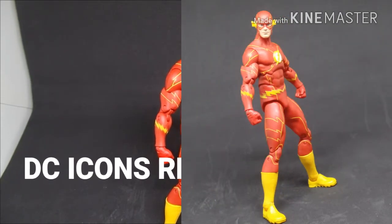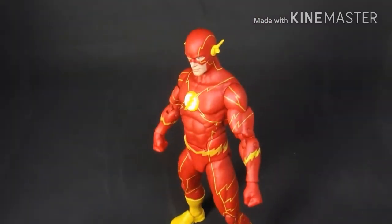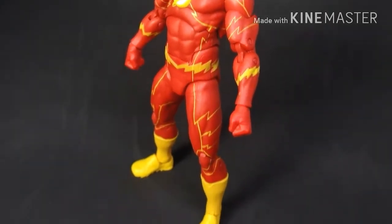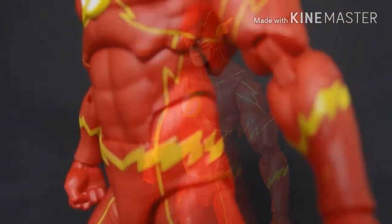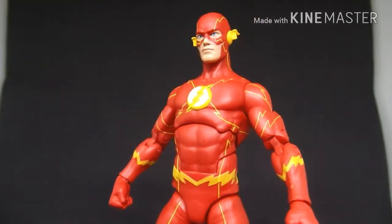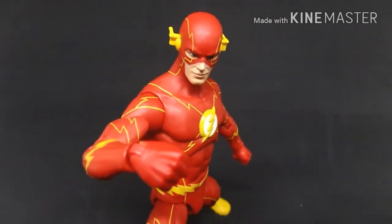This figure is actually from a seven-pack of all the Rebirth figures, from Superman to Green Lantern to Wonder Woman to the Flash. I didn't want to get the whole set — I just wanted to get individual figures, and that was just the Flash. Hopefully someday I'll get Superman Rebirth. DC Collectibles has already released four or five different versions of this Flash figure.